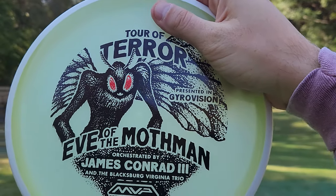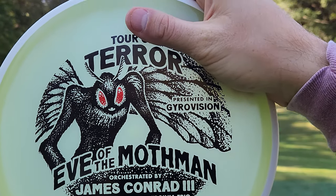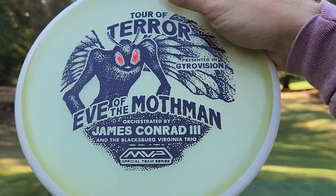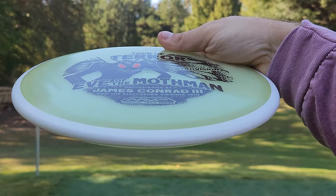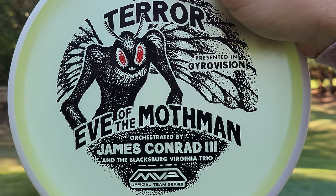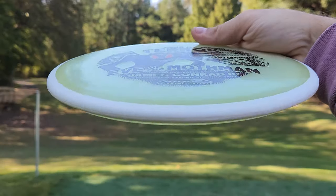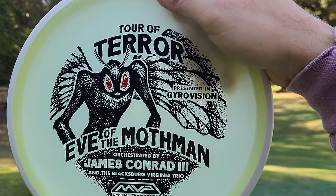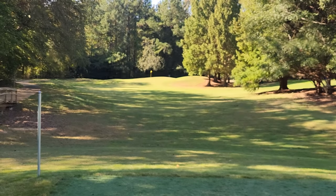MVP is one of the best to do it during the Halloween season, and so far I'm not disappointed at all. These discs look and feel incredible. Right next to the Pixel, we've got the James Conrad Eclipse Detour. The Detour is one of my all-time favorite neutral mid-ranges, and I'm really curious to see how this compares to a stock Detour — I actually brought one out today for comparison.